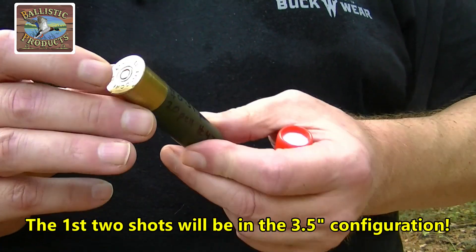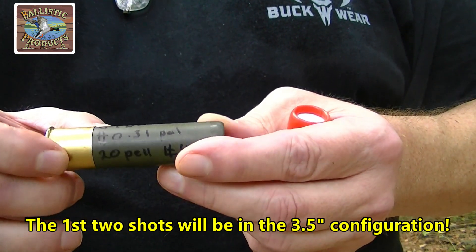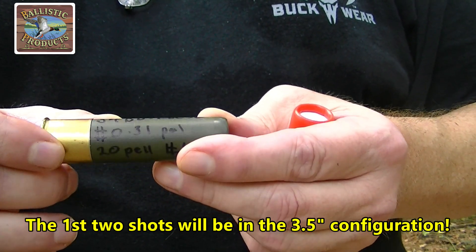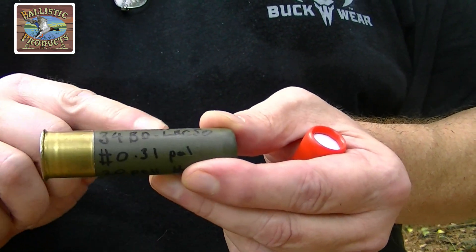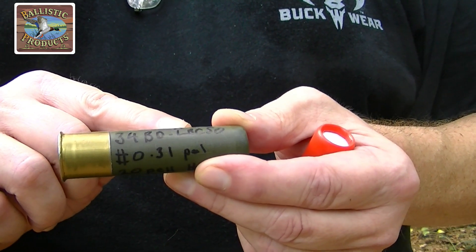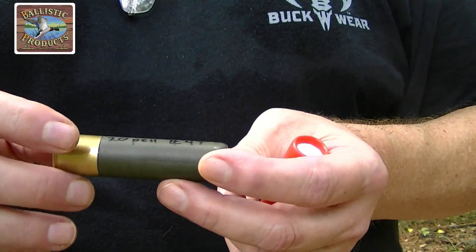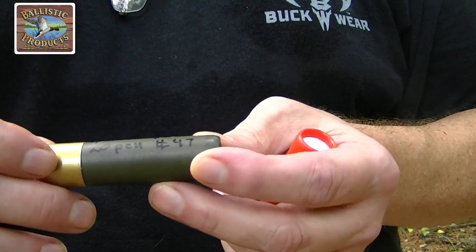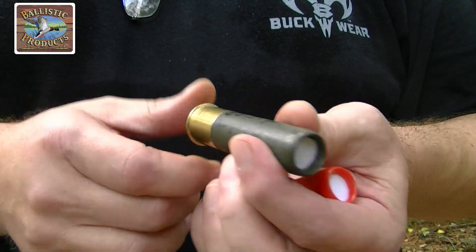We've got brand new primed Fiocchi hull from Ballistic Products. I've got 34 grains of Blue Dot under an LBC50 wide wad, with a 1/8 inch 20-gauge wad in the base of the LBC50 wide. And we've got 20 pellets of 31-caliber single-aught covered in number 47 buffer and a beautiful roll crimp.